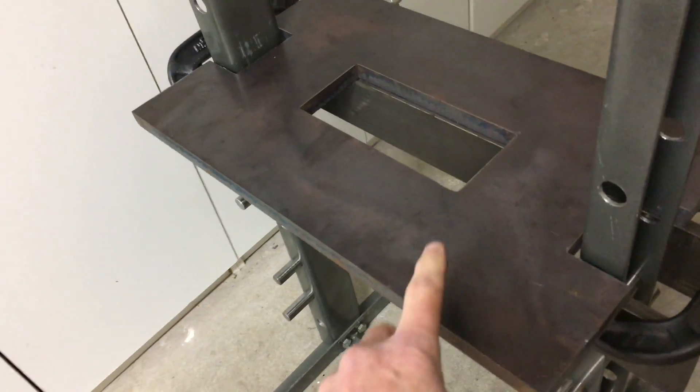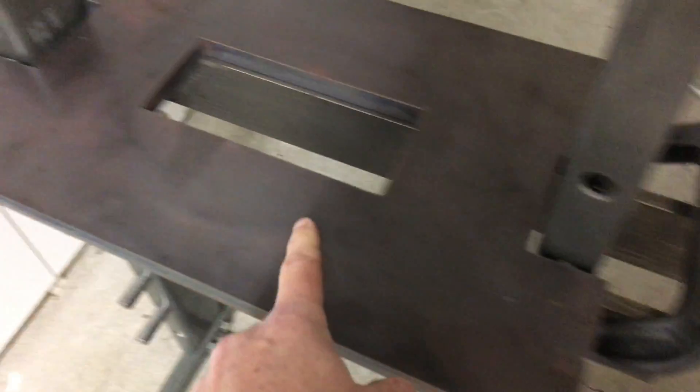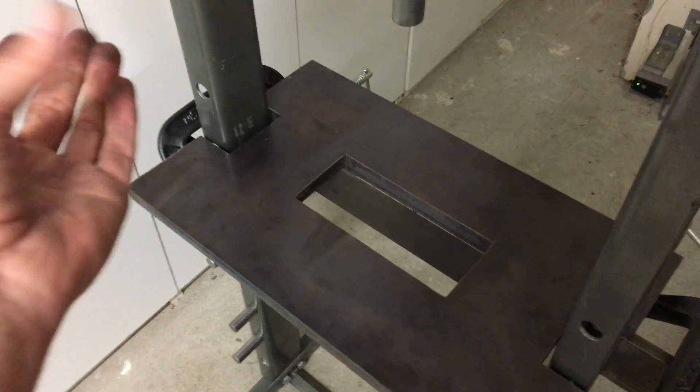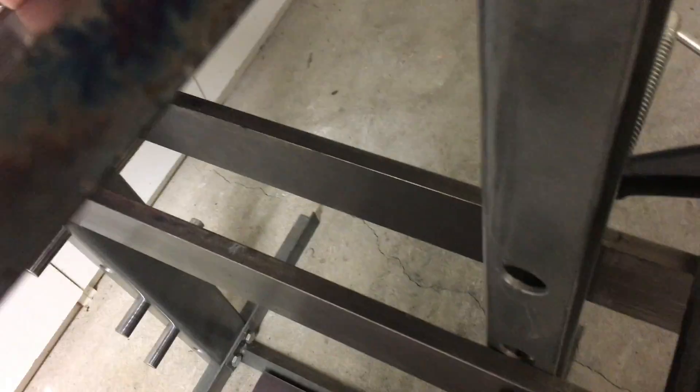I had a company back east cut me this plate. This is a three-quarter inch thick plasma-cut plate, and I just gave them the dimensions I wanted. You'd be surprised how inexpensively you can get some of this stuff done — I think I had this whole plate cut and delivered for not more than about $90 or $100. It weighs about 75 pounds.